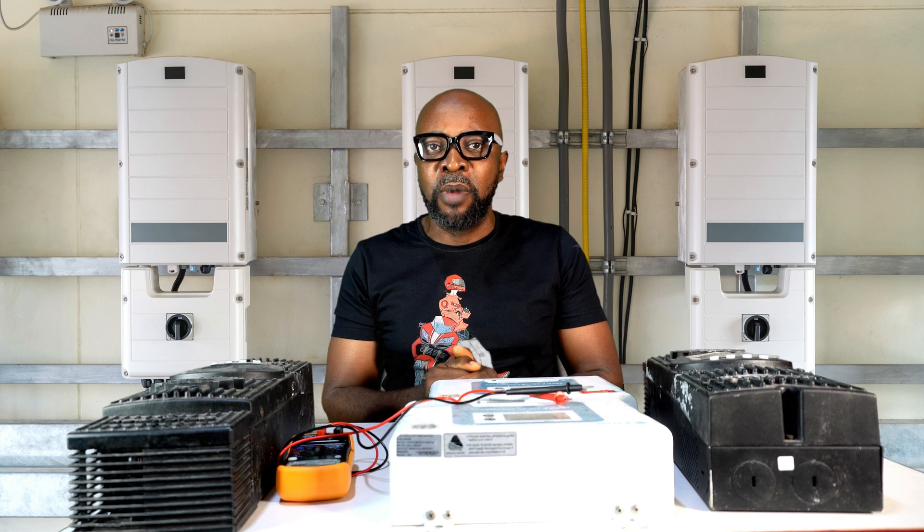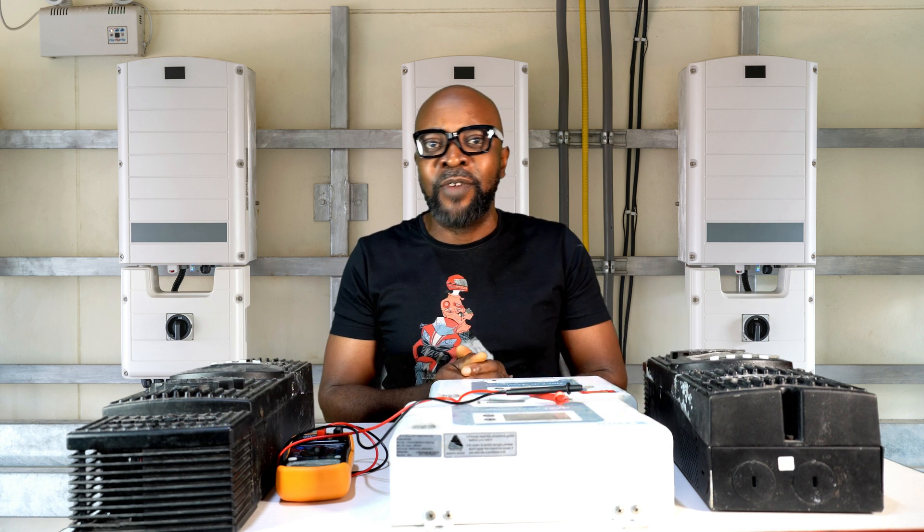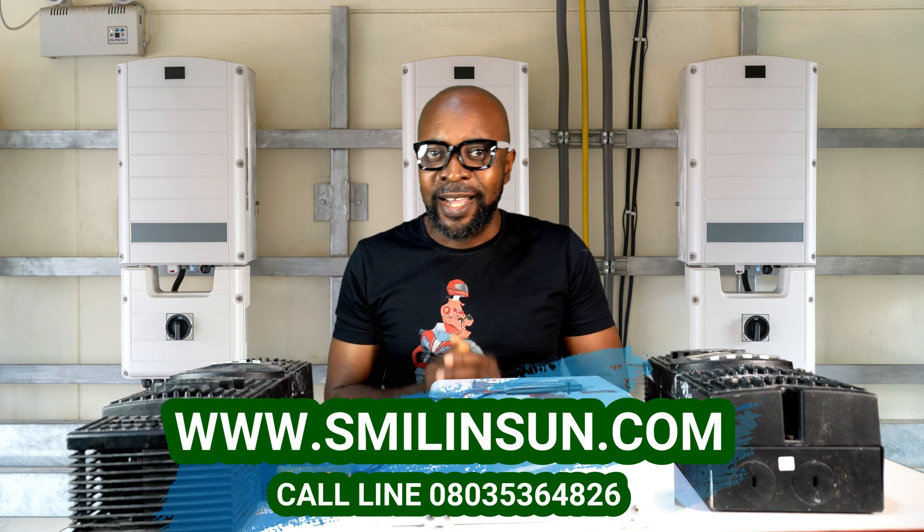Thank you guys so very much. It's Smiling Sun — everything solar installation, everything inverter installation, everything going green. Thank you guys, and see you in the next video. Bye-bye.